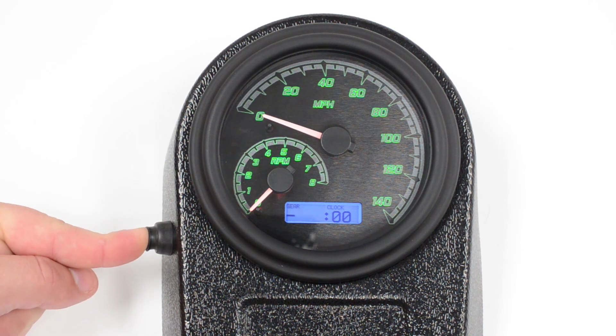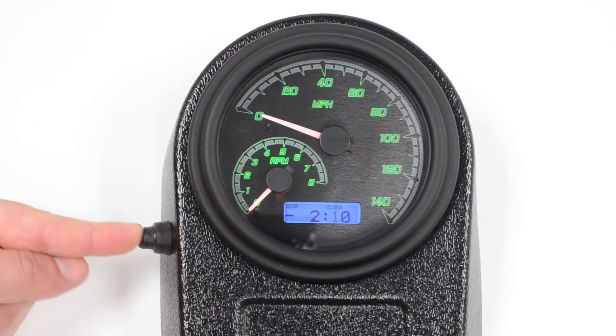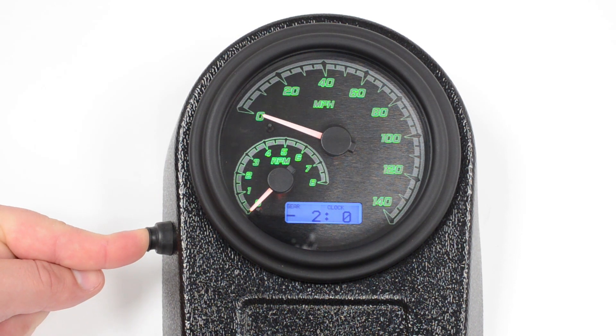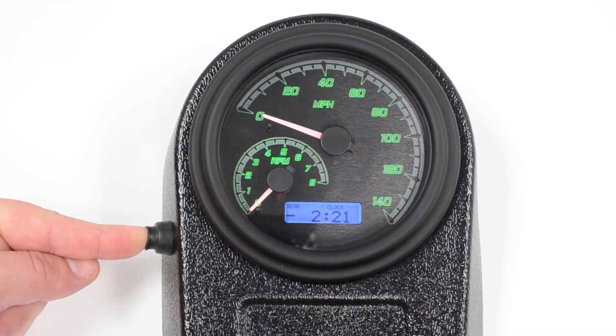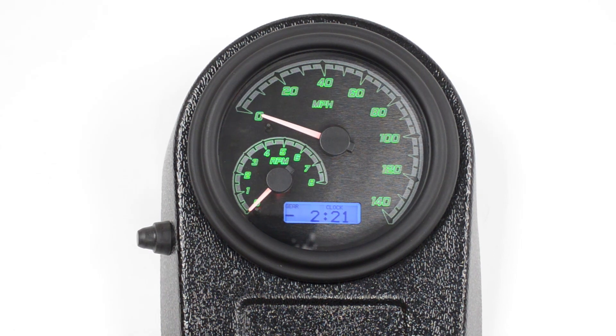Set your hours, and then push and hold. You can set the tens, and then the single minutes. Push and hold the button again, and you're done. The clock is set. Couldn't be simpler.